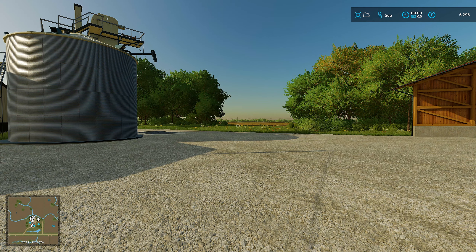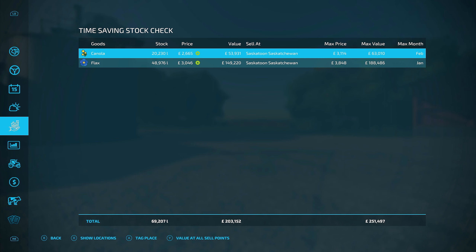In January the flax comes good. If I have a look on this time-saving stock checker mod from the mod hub - it shows everything you have on your farm and in your silo and tells you the best price. We've got 48,000 litres of flax. If I sell them now on the train we'll get £149,000 back, but in January we'll get £188,000 - so we're going to wait until January for the best price. Canola is a similar situation - we get another £10,000 if we wait until February. The only problem is it is on the train and the last few episodes I've had an issue with trying to get the train to turn up.